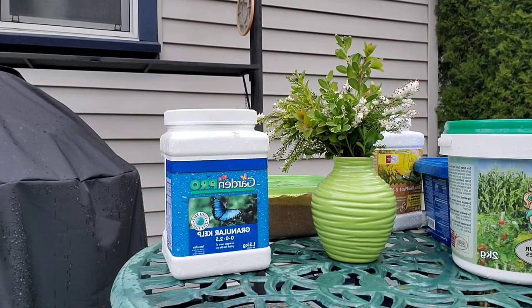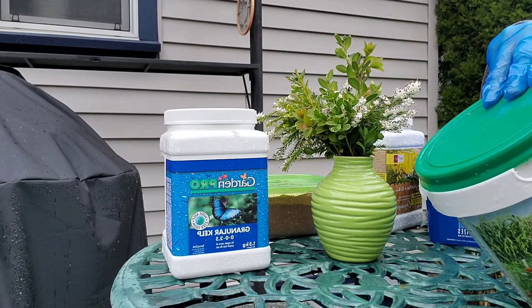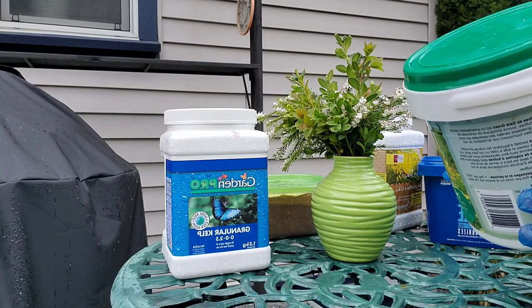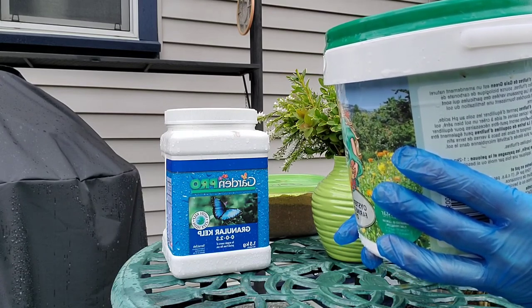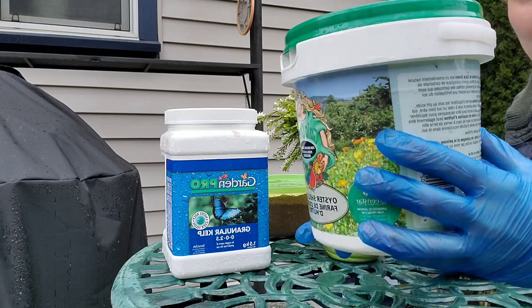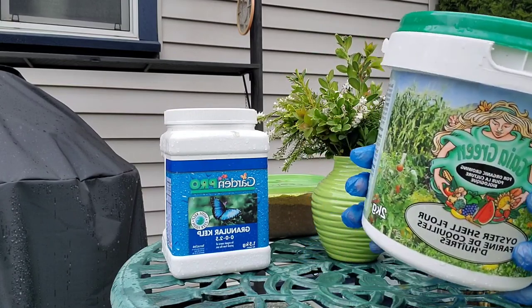Before we get started on planting, I'll give you a quick rundown of the fertilizers I'm going to use to amend my soil. First, I'm using oyster shell flour — it's an organic, natural soil conditioner derived from oyster shells, which are an organic source of high-quality calcium carbonate. It's easily dissolved and absorbed, great for long-term fertilizing. Oyster shell flour also balances pH levels in acidic soils, which we have in my yard, and promotes healthy root growth as well as helping to create aerated, loamy soil.